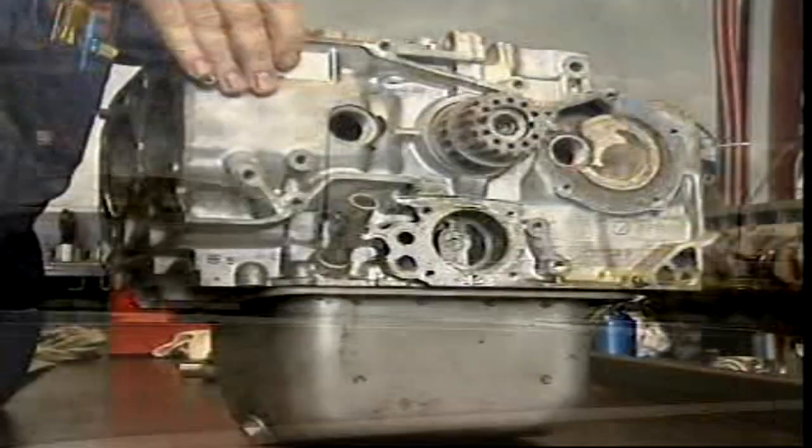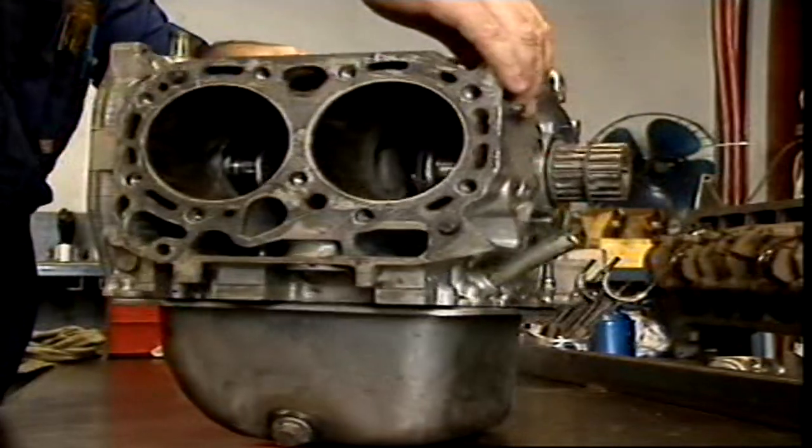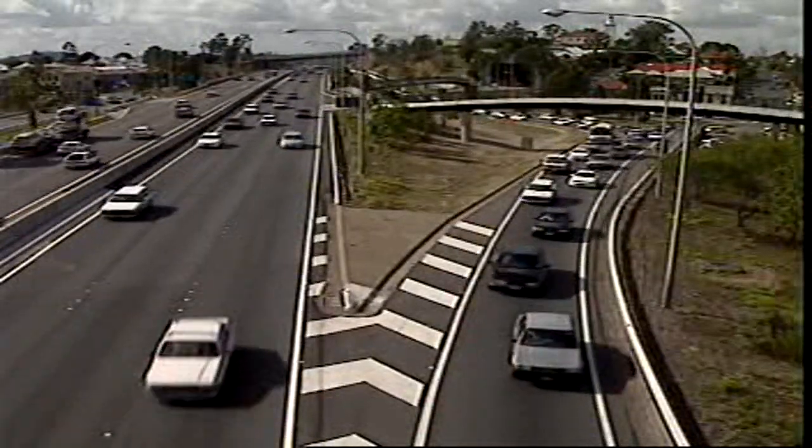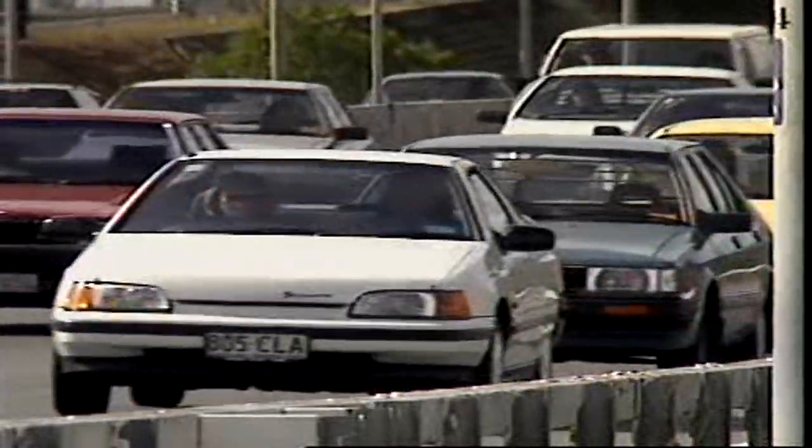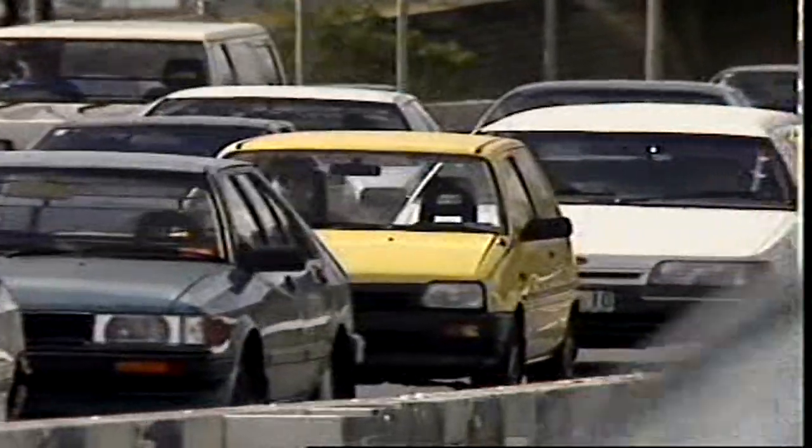As more manufacturers try to make vehicles lighter and more fuel efficient, more and more engine blocks are being cast from aluminium. A block made of aluminium alloy is lighter than if it were made of cast iron. So if two engines are generating the same power, the alloy version would have a better weight to power ratio than the cast iron version.